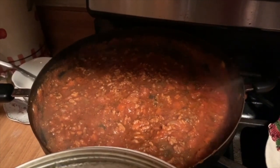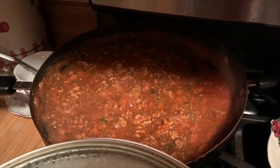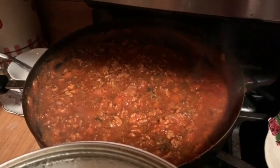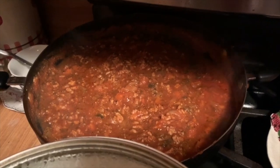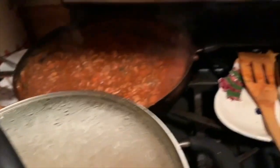So we added another teaspoon of poultry seasoning and about a half a teaspoon of sage, and some basil, and some dried parsley because I like to have a little bit of green flecks in there. My water is boiling so I'm going to add my pasta.